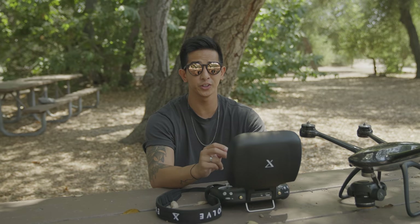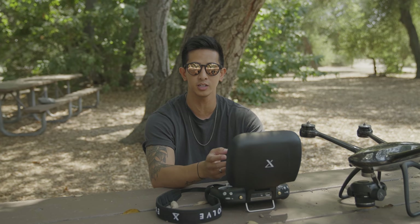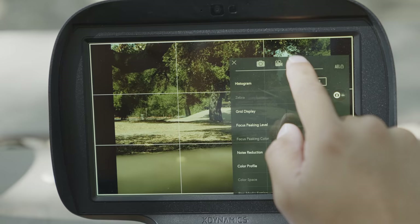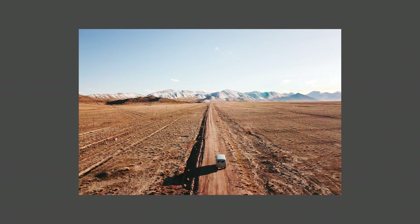Another thing to keep in mind is to identify leading lines to draw your viewer's eyes to the composition. Set your guidelines on the ground station to help you with your composition. What's cool about the Evolve 2 is that it offers a variety of guides, such as the golden spiral, rule of thirds, vanishing, and more. Take advantage of this unique perspective by using the drone to shoot your subject and show how expansive the scene is in comparison to your subject.